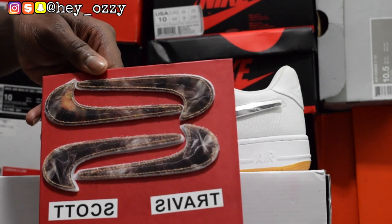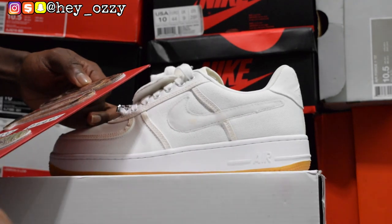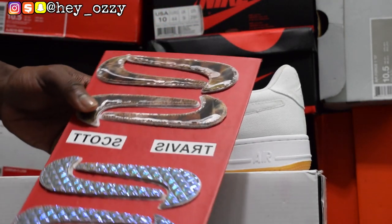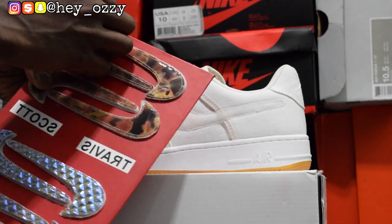The thing I like about the Travis Scott Air Force Ones the most is that they have Velcro on the side — you can actually take off the swoosh. It's pretty cool, you can interchange them. As you can see, this one is like a cheetah print — it's like a holographic cheetah print.